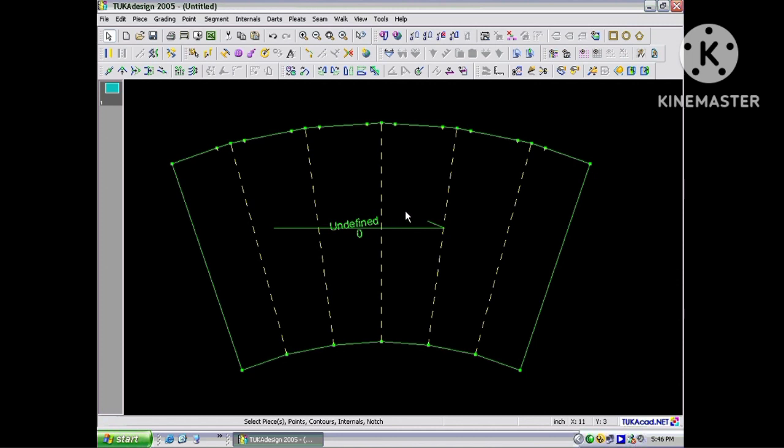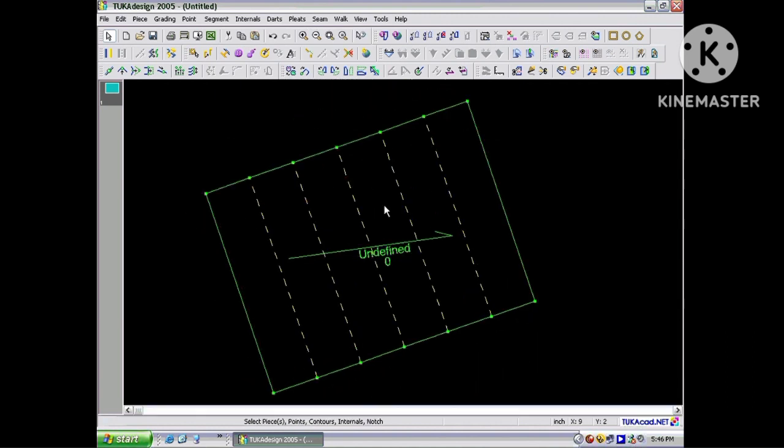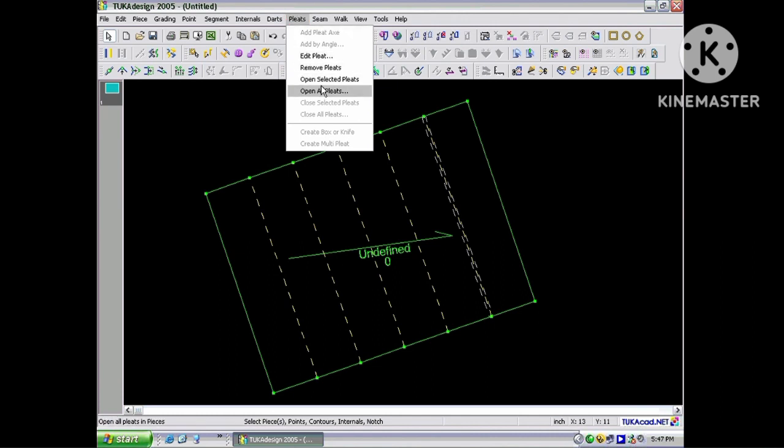To close all pleats on a pattern, go to the Pleats menu and choose Close All Pleats, and quickly all pleats on the pattern are closed. If you want to open one pleat at a time, select the pleat by clicking on the pleat line and go into the Pleats menu and choose Open Selected Pleat.